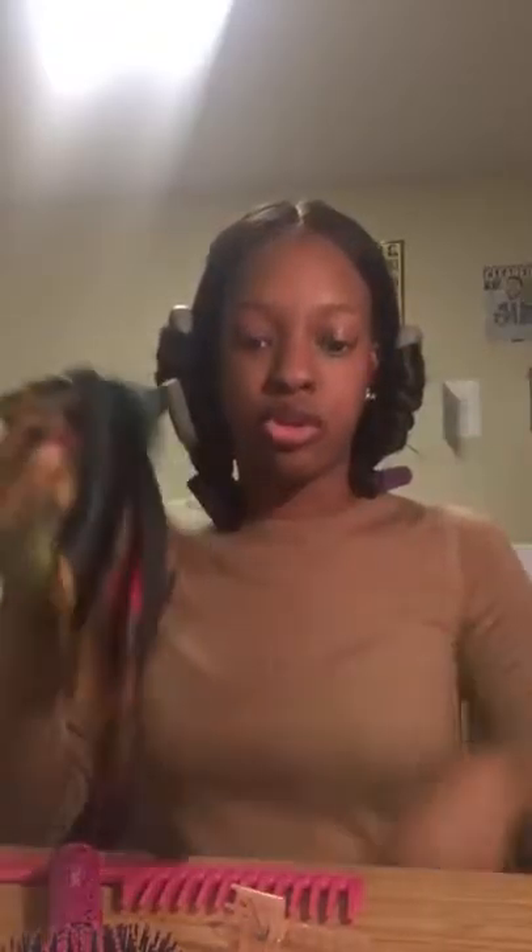Now you're like this. I will come back in the morning to show you guys the results. As usual, I'm just going to tie my hair with the scarf and put the bonnet on, and that's it. Good night guys, thanks for watching.